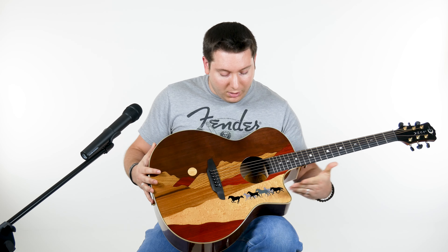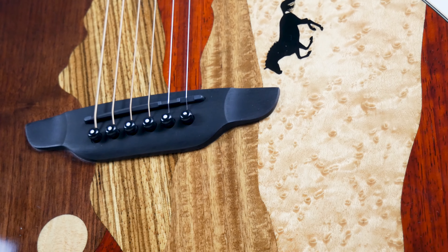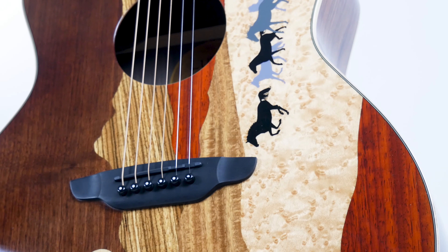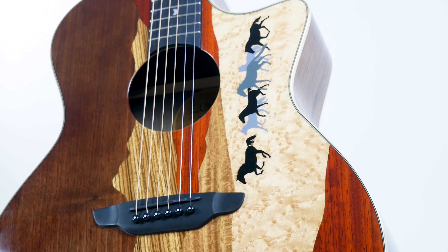All right guys, as I mentioned in the intro, we have a playable piece of art here. Out of Luna's Vista series we have the Mustang. The Vista series is essentially different scenic patterns of animals and their natural environment, like the horses going through the desert here, and it is playable artwork. It's meant to inspire you, so you make more artwork yourself.